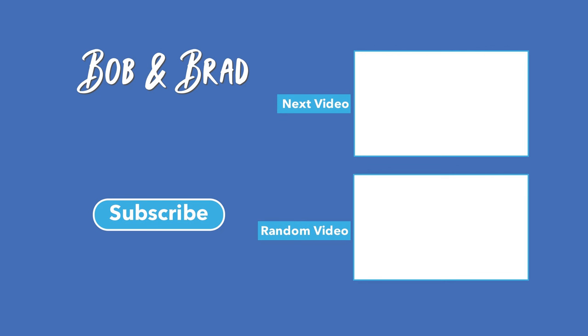We hope all of this helps you. If you haven't already, please subscribe to us. Thank you. Bye.